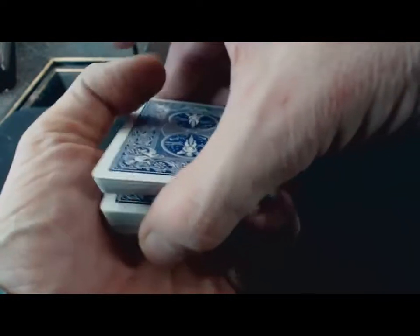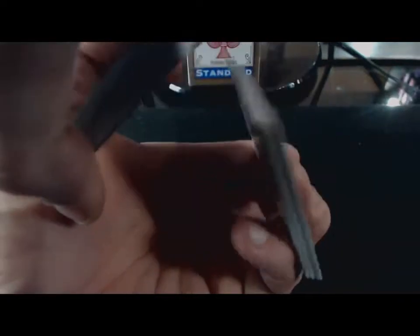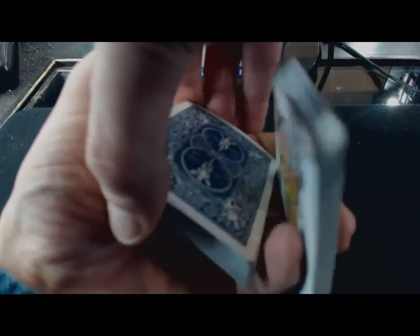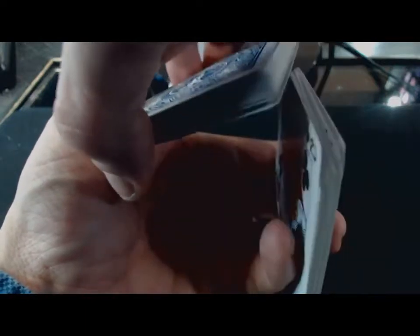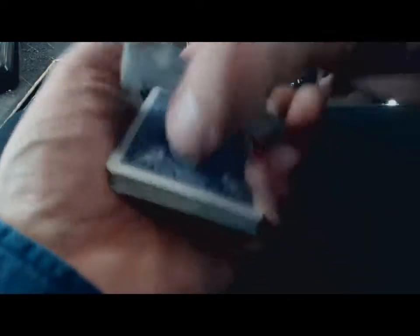Vous avez l'index posé ici, le pouce le long de la tranche et la paume. Vous tenez votre jeu comme ça. Et le but, en fin de compte, ça va être de faire basculer le jeu du dessus, de lever celui-ci et de le passer par en dessous. Je remets le valet de cœur. Le but, c'est de faire basculer le paquet du dessus comme ceci, de lever celui-ci et de le placer en dessous. Je vous le fais au ralenti, comme vous voyez bien.